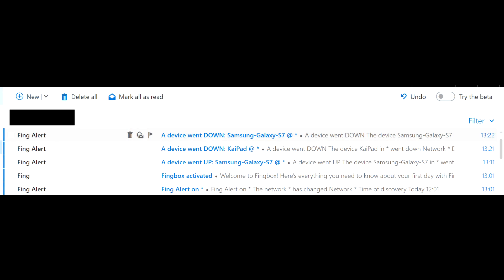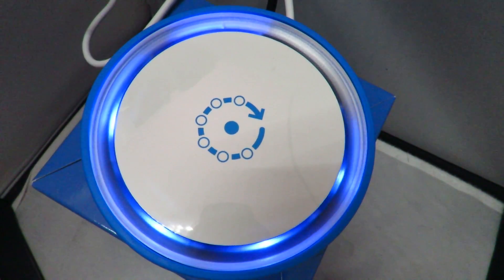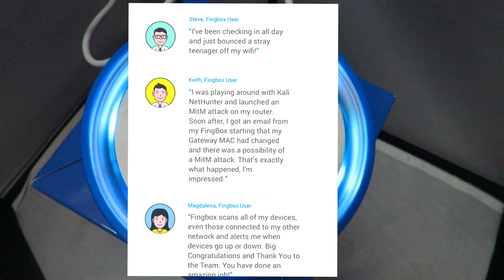Here's a look at some of the alerts it sends you. It's telling me a device is going up and down. This is what the email looks like — it tells me the device, the IP, and when it went down, so I know when it's gone. So in terms of network security, Thingbox does market itself as a security device. It isn't just monitoring who's on the network but it's monitoring how the network's being used. Someone has already posted that they used Kali NetHunter to launch a man-in-the-middle attack and Thingbox was able to pick up on it.